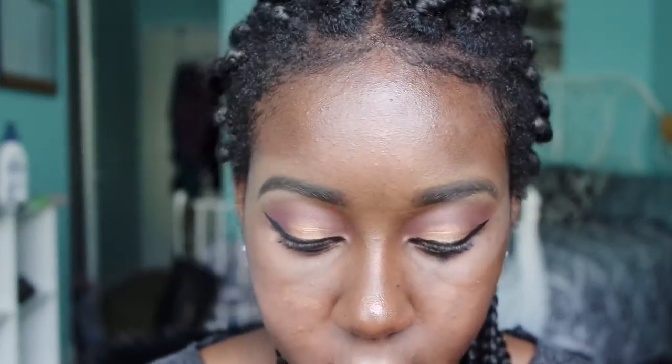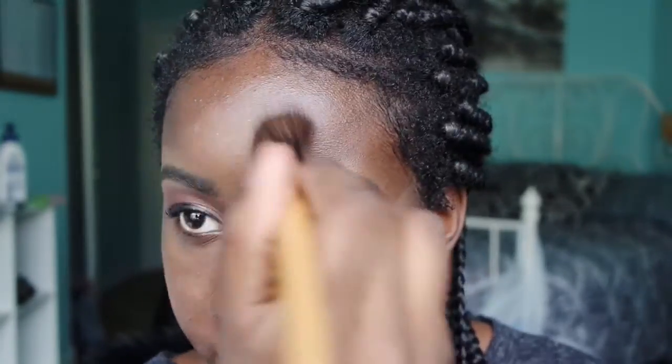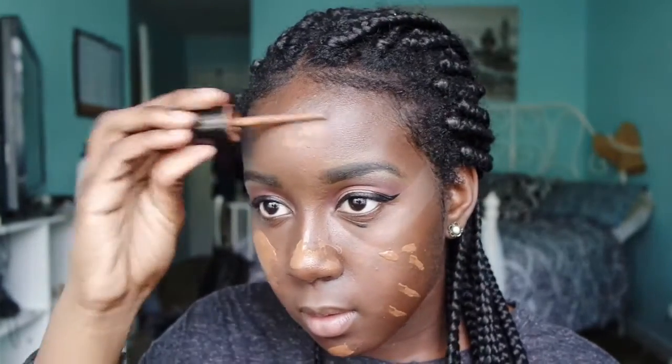Now I'm just color correcting with my LA Girl orange concealer, and then I'm going to go in with my MAC foundation in NW50.